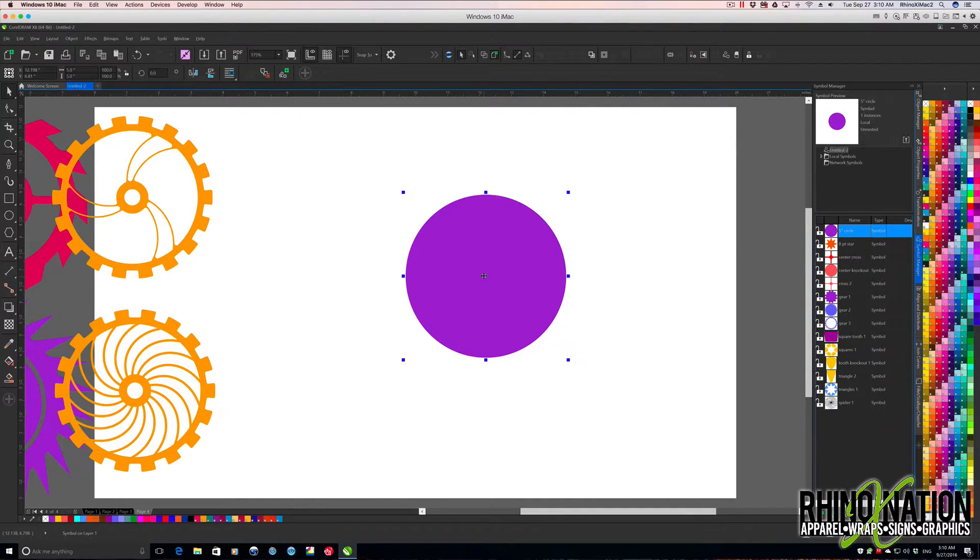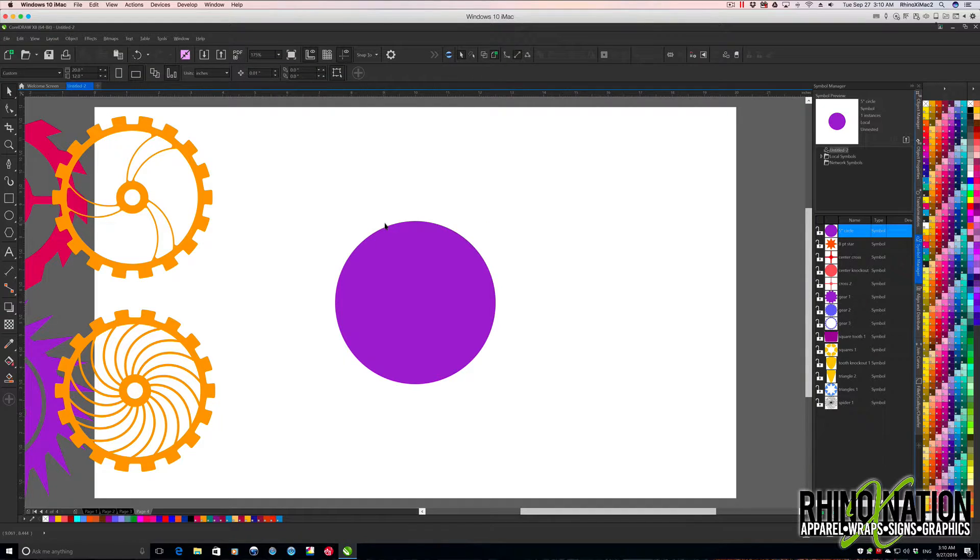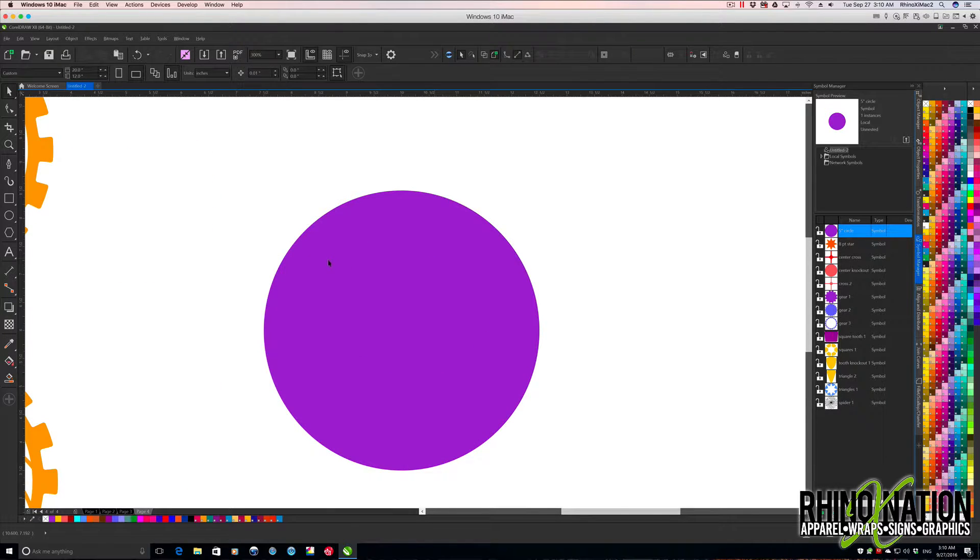We'll grab a five inch circle again, press C to center. This time we're going to create a tooth that's kind of rounded on one side and more triangle-shaped on the other. Let's blow this up a little bit. I'm going to grab the ellipse tool and make a circle — 0.5 by 0.5.